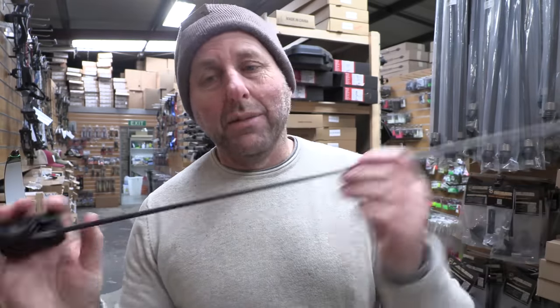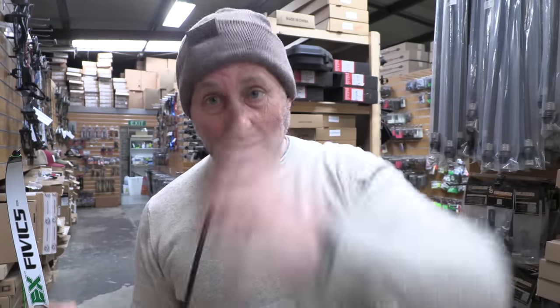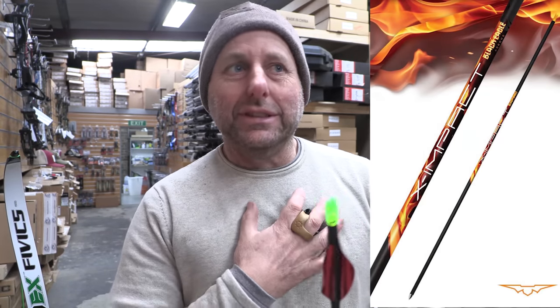These are a fairly lightweight arrow, and I'm a big fan of these arrows for long distance — for when arrows are basically struggling to make the distance because they're nice and lightweight. There's a couple of other arrows in the lightweight category, one from Black Eagle called X-Impact, which is very lightweight as well.